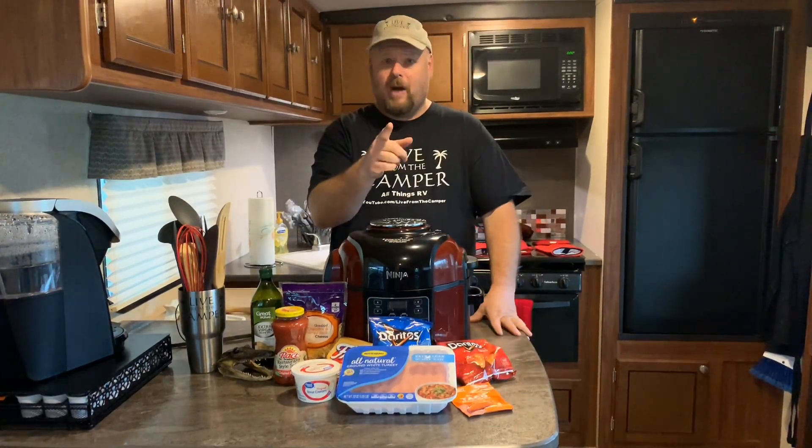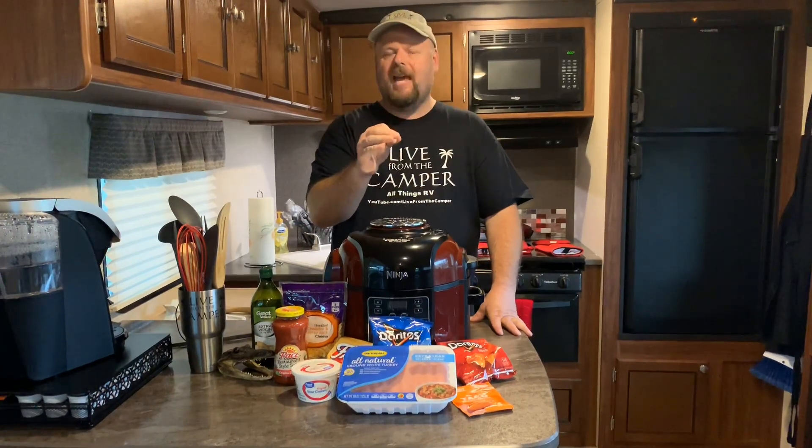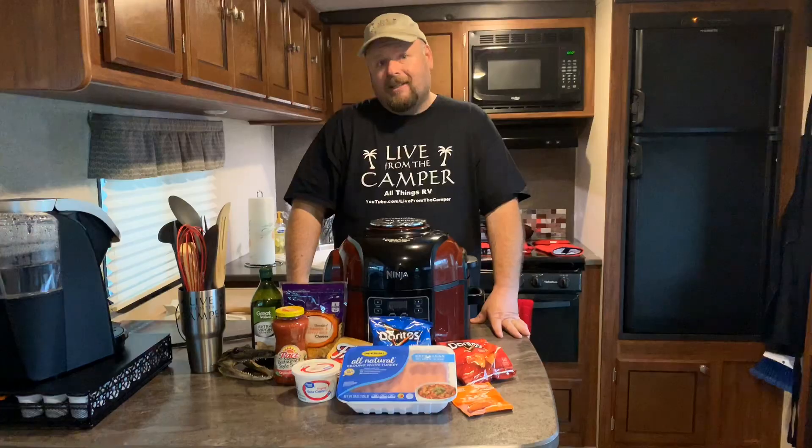Now a lot of you campers already know about Walkin' Tacos, but there's a lot of y'all that don't. Great for kids, great for a snack, great for any time. Well, are you ready? Good, let's get cooking!